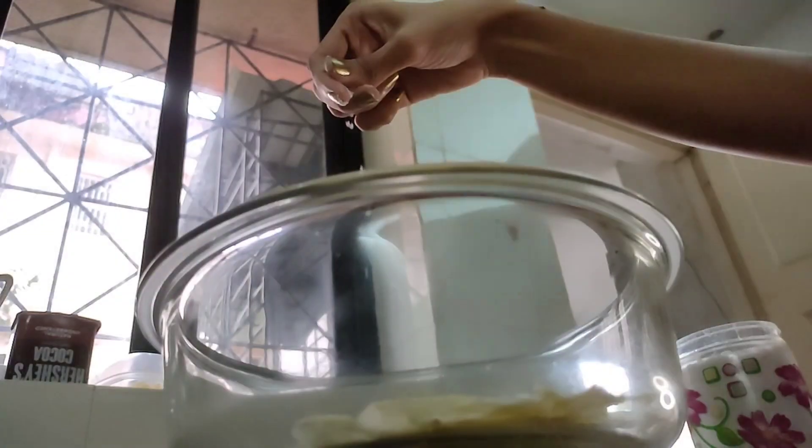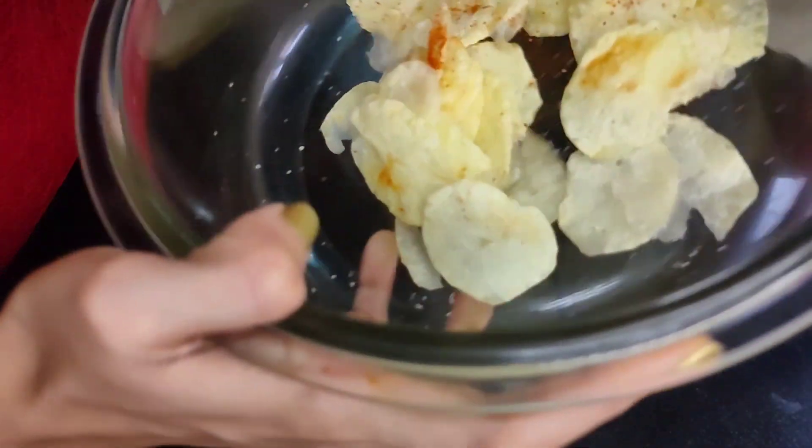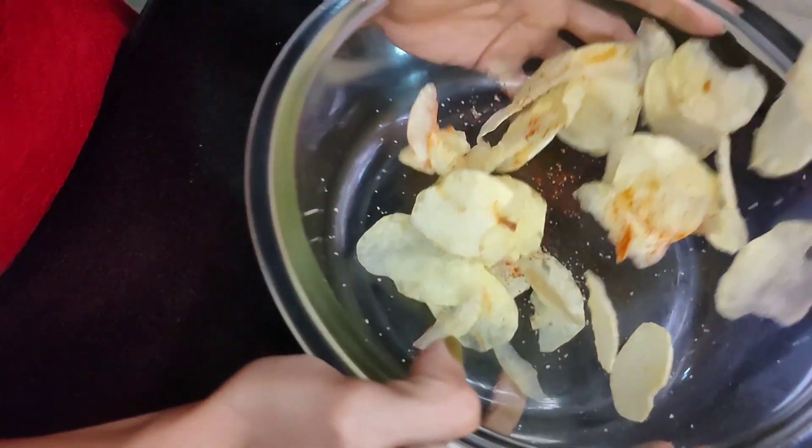Now let's add some seasoning and mix it all together so you get the nice flavors incorporated. I've added some salt and chili powder — you can add whatever flavors you like best. Give it a nice mix.